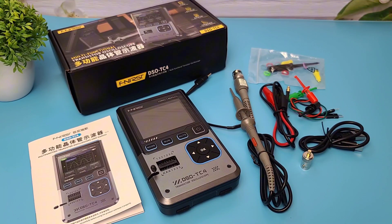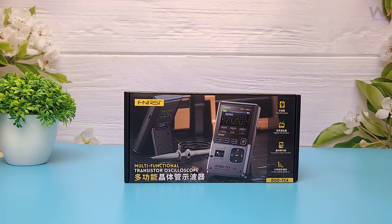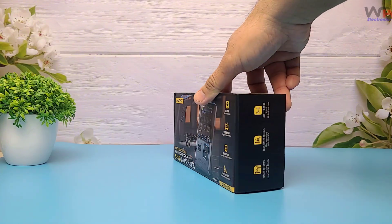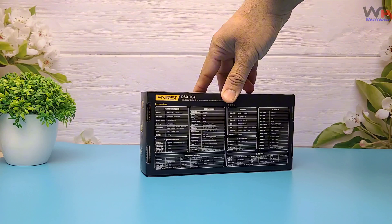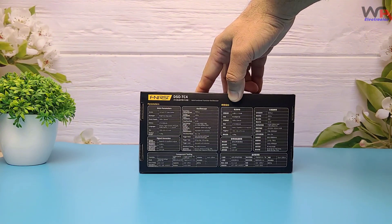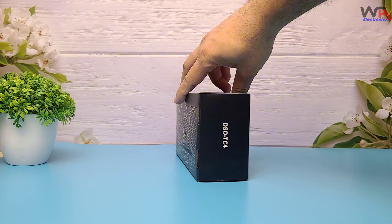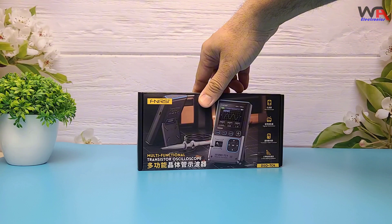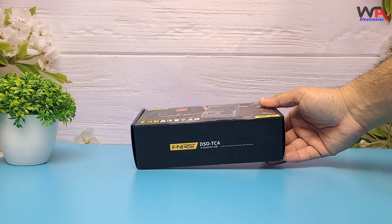Hey everyone, welcome back to WA Electronics. Today we've got something special for all the electronics enthusiasts out there: the FNIRSI DSOTC4, a 3-in-1 digital oscilloscope, transistor tester, and signal generator. It's compact, affordable, and packed with features. But is it worth it? Let's unbox it and put it to the test.